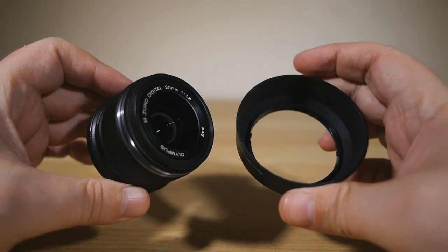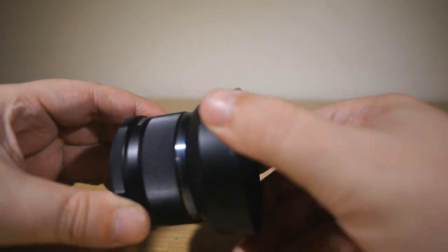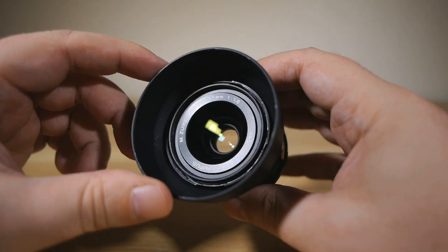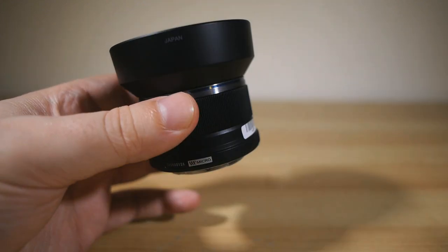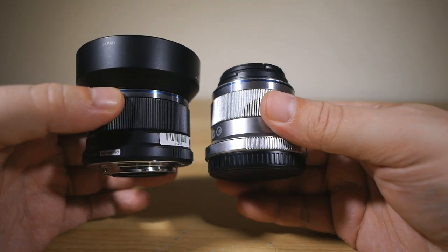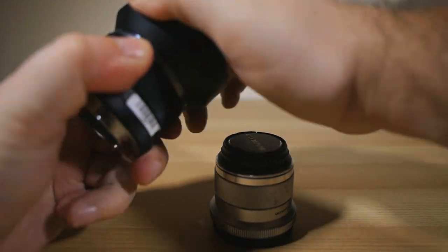This lens is utterly awesome. The focal length of 25mm on a Micro Four Thirds system camera, with its two-time sensor crop, means that the field of view is equivalent to a 50mm lens in full frame terms. Which means what we're essentially dealing with here is the perfect Micro Four Thirds nifty-fifty.